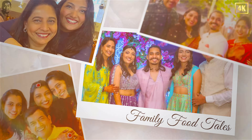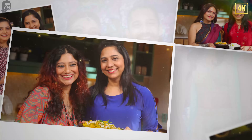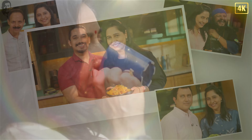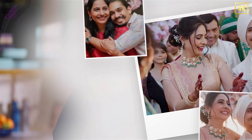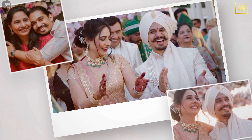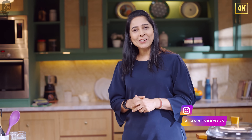Welcome to Family Food Day. Family that eats together, stays together. As you know, this show is special because I always have some special guests with me to cook. Today's recipe, I'm going to learn from Darren. I'm going to make him cook and I'm going to learn. And obviously, you will also learn. So let's call Darren.